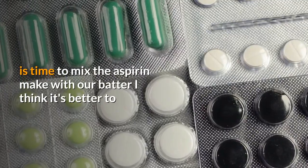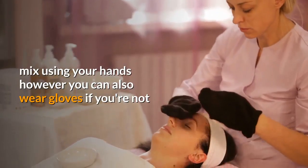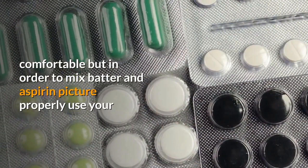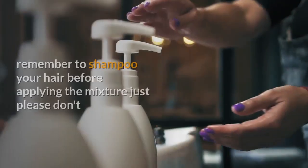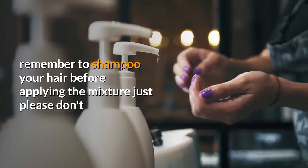I think it's better to mix using your hands, however you can also wear gloves if you're not comfortable. In order to mix the butter and aspirin properly, use your hands. After mixing it well, it's ready to use. Remember to shampoo your hair before applying the mixture — just please don't use any conditioner, only wash your hair with shampoo.